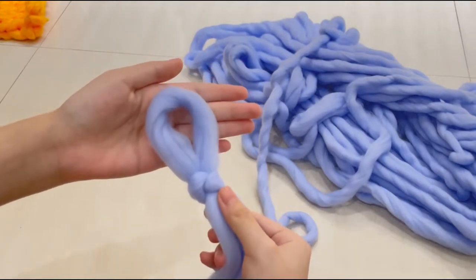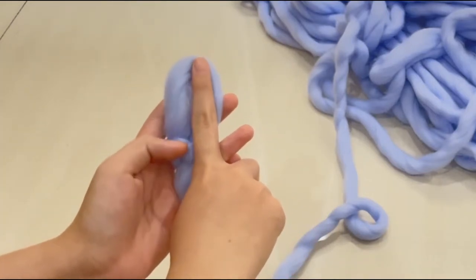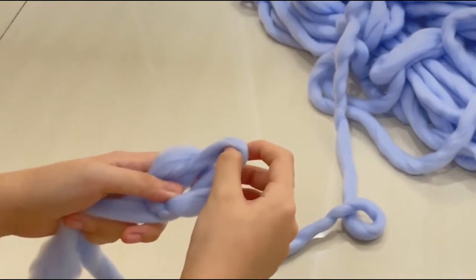For my technique, I'm always measuring all my loops at half of my index finger, so that the loops I create will always be consistent throughout the knitting process.